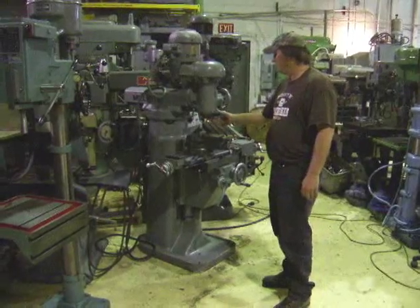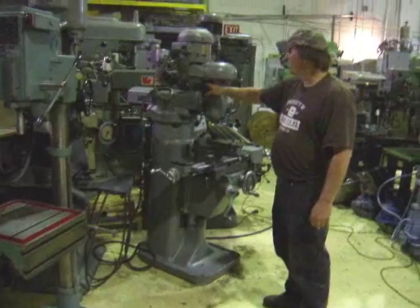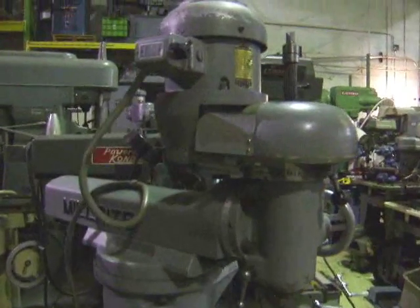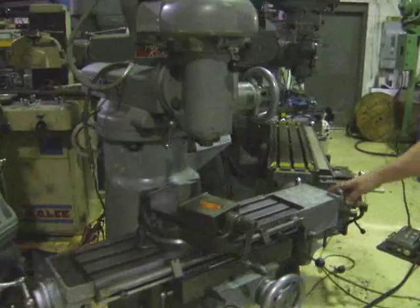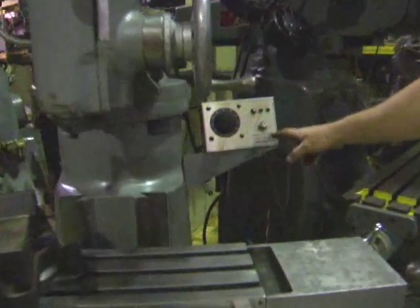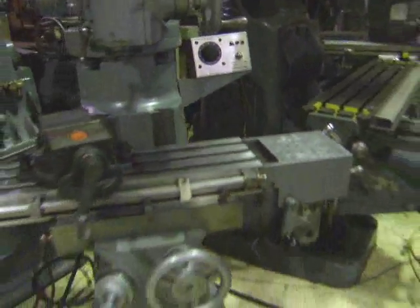RH hull up. It's got a spindle brake here, spindle lock here, forward reverse. It's wired for 220 volt. It's got a power feed on the table here, the variable speed controller — forward reverse. That's 110 volt.